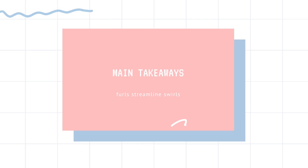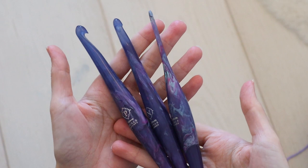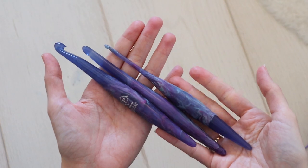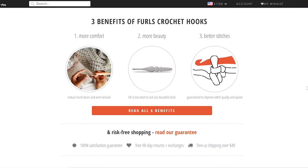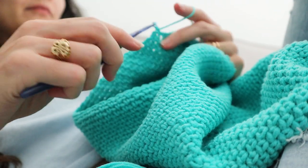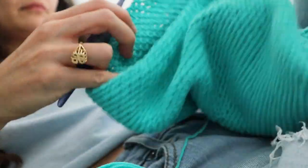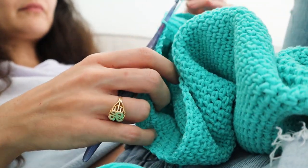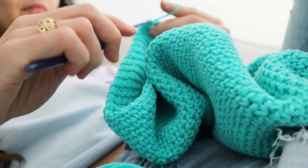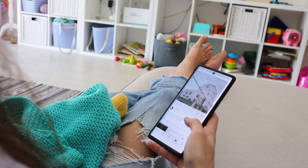So what are my main takeaways from the Furls Streamline Swirls? Beautiful — absolutely beautiful. I really appreciate the dignified elegance they give this often underappreciated arts-and-crafts crochet thing that we do, and they deliver on the ergonomic promise of saving your hands. I'm a tight crocheter, a fast crocheter, a marathon crocheter, and I really noticed an improvement in comfort. Keep in mind, I don't have any conditions like arthritis, and I'm still pretty young and spry, so I can't really speak to how much it helps if you're really suffering.